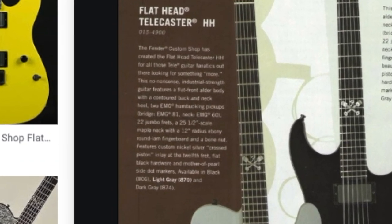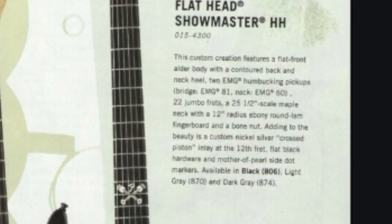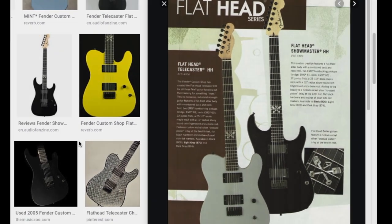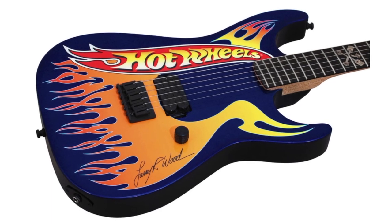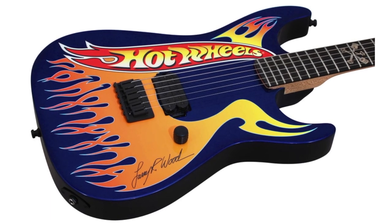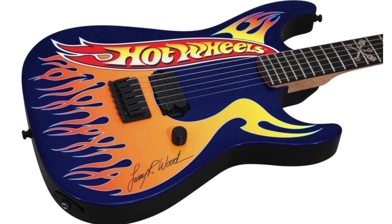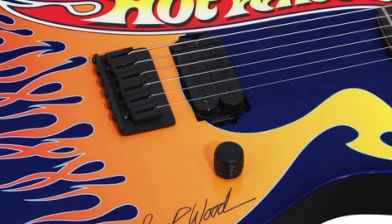Within the Flathead series there's actually a Stratocaster version called the Showmaster. Those are a bit different and will probably be a future episode, but they're really interesting. In the early 2000s, Mattel actually commissioned a batch of 16 of those in a Hot Wheels get-up, which ties in well with the pistons on the fretboard. That version only gets a bridge pickup and doesn't appear to be active.